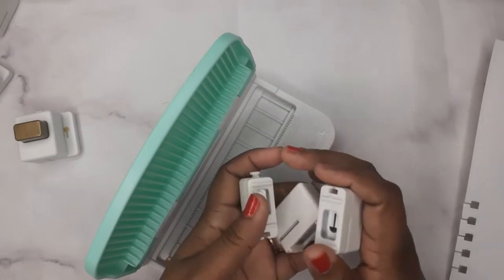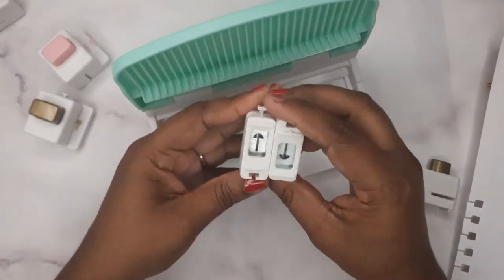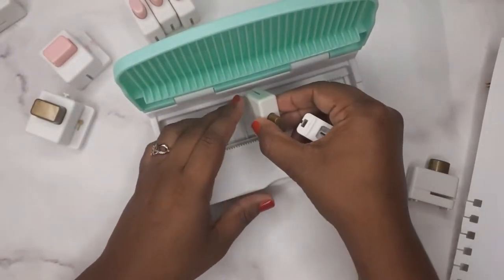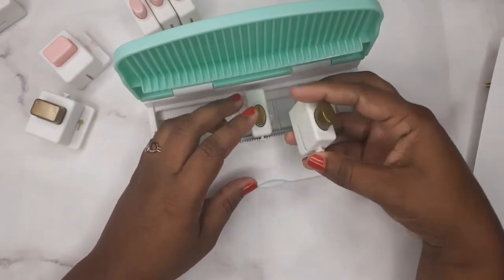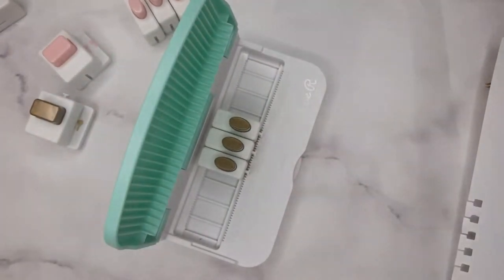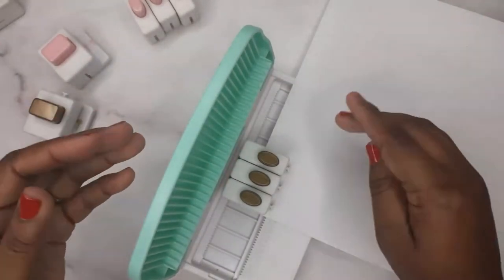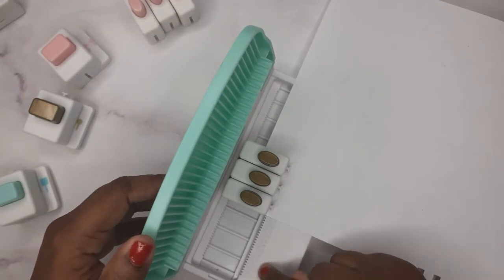Now we're going to try the disc bound punch. I don't have a disc-bound notebook, but I'll still show you how the holes punch out. This one is a little bit bigger than the other one. We're gonna line it up in the middle again and then place the punches right next to it. With these three, they don't have the little design on the side, so you're going to have to use measurements to get them perfectly lined up — there are some numbers on the board you can use.